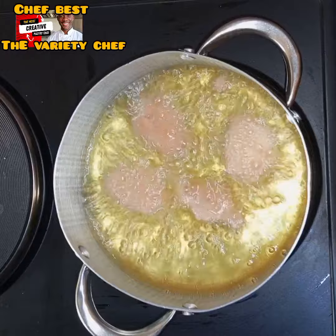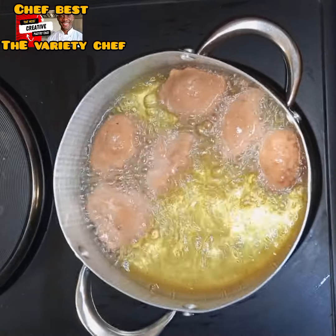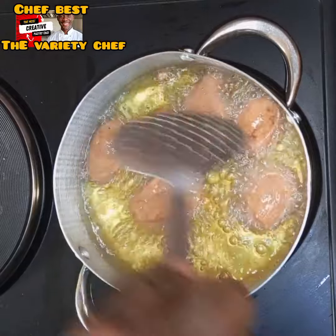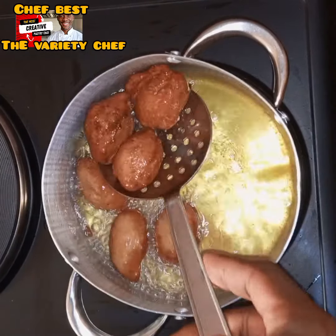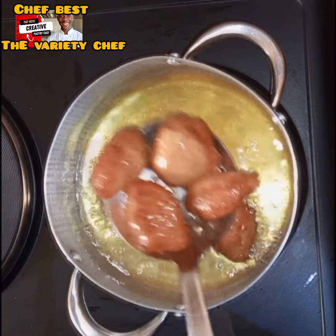For the first method, I made it the conventional or general way of making akara — just heat up your oil, scoop your bean batter into the oil, and fry on medium to low heat until your akara is done.